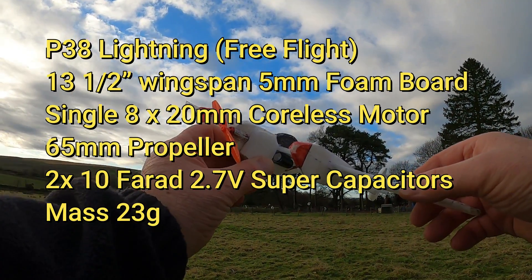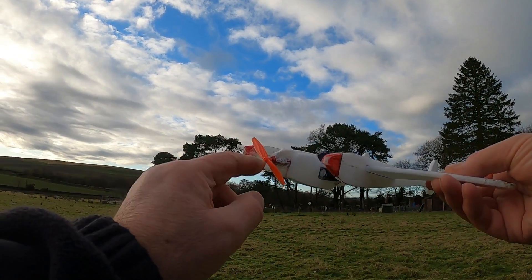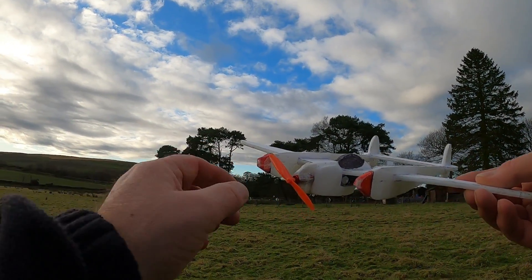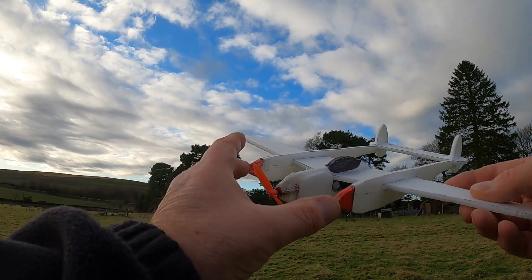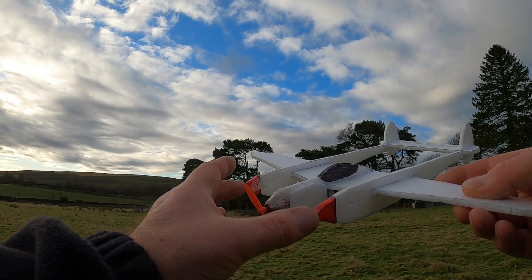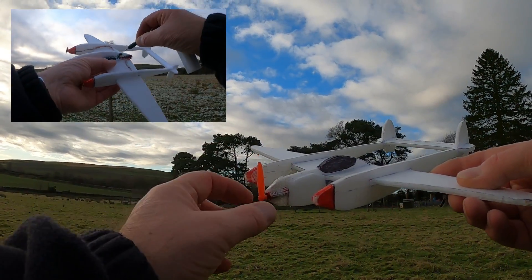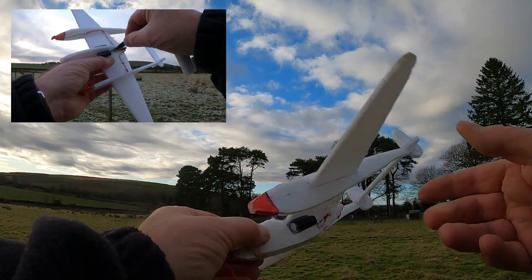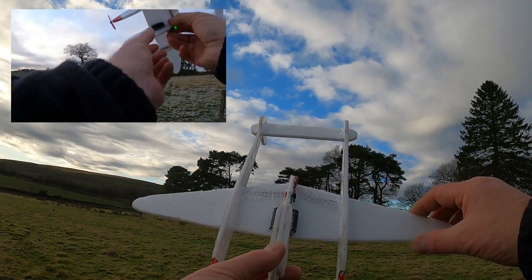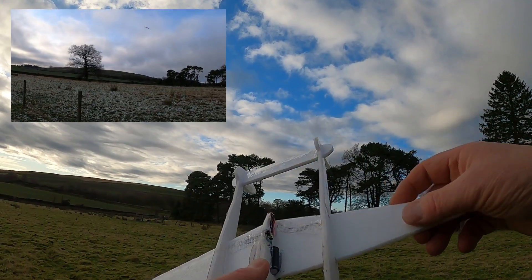This is a version of a P38 Lightning except with a single prop at the front rather than twin engines. I did try twin 6x15 coreless motors but it doesn't seem to have enough thrust to sustain flight, so I've now got an 8x20 motor. It's powered by two 10 Farad supercapacitors and I have a little charging port and switch on it.